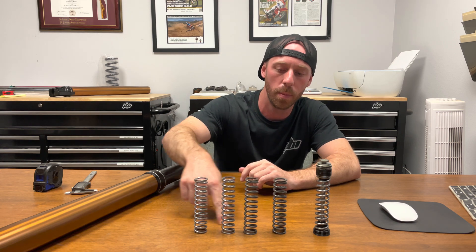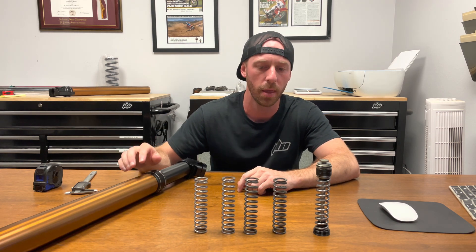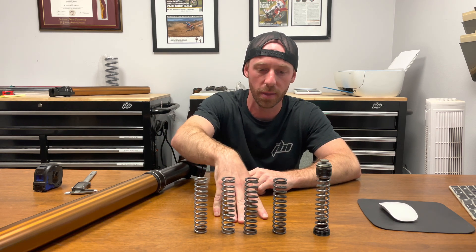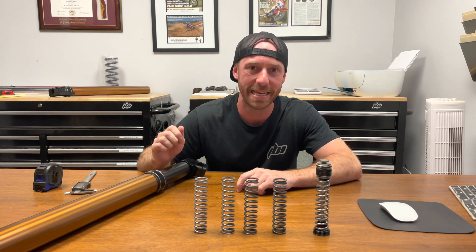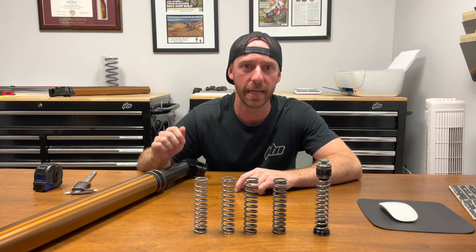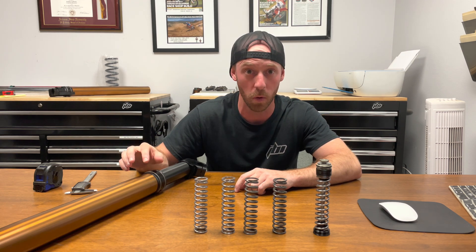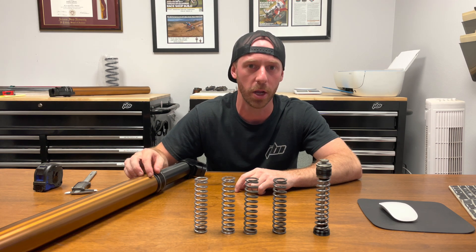So these are the four pressure spring options for the WP cone valve forks. You've now seen the different ways you can measure and identify them. This information is also posted on ridejvi.com in our tech specs section, under the cone valve tech specs area, where you can find information pertaining specifically to cone valve forks and the component trees and parts that go inside them. Thanks for watching.